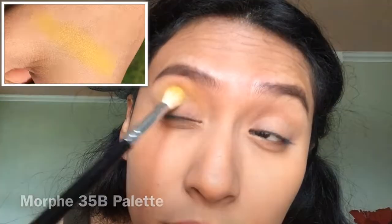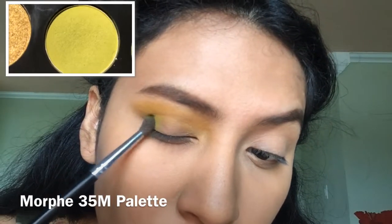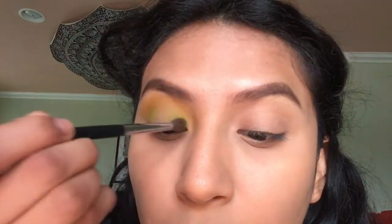Now using a more precise blending brush, we are picking up a light green shade and applying it in our inner lid as well as our outer lid.